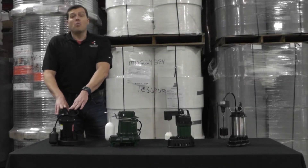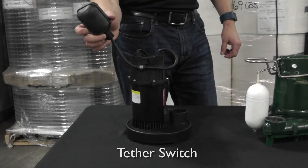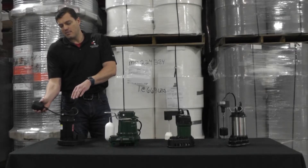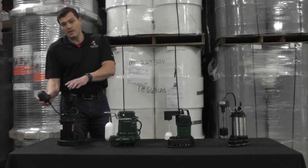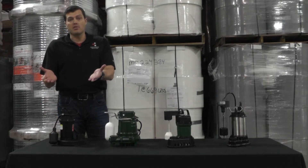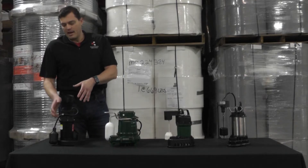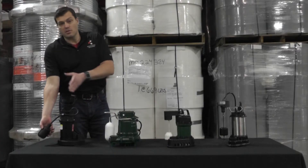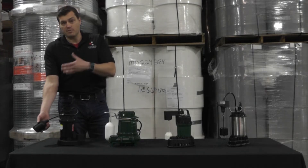The first pump we have here is a 1/3 horsepower with a tether switch. As the tether comes up with the switch on it, it is activated, and as the water is pumped out it deactivates. The range of motion is very large on this tether switch, which is a bonus because the pump will run longer and pump more water per cycle. The disadvantage is pumps like to jump around in the basin as they turn on and off — this could cause the switch to get close to the wall or other cords and get hung up, keeping it from turning on.